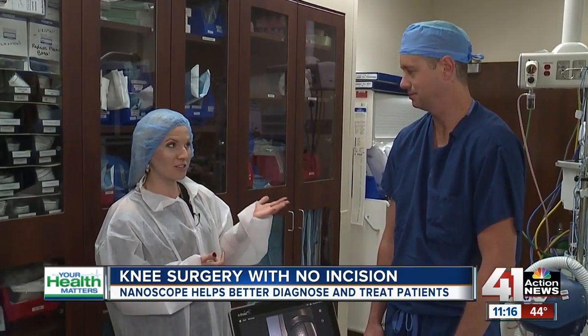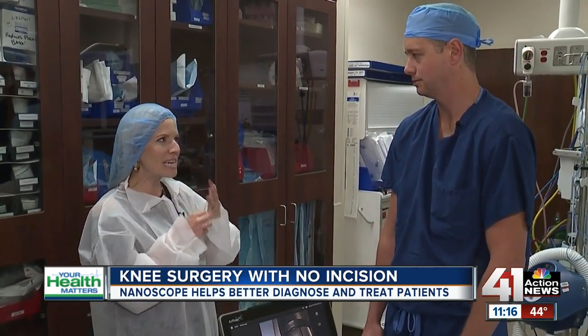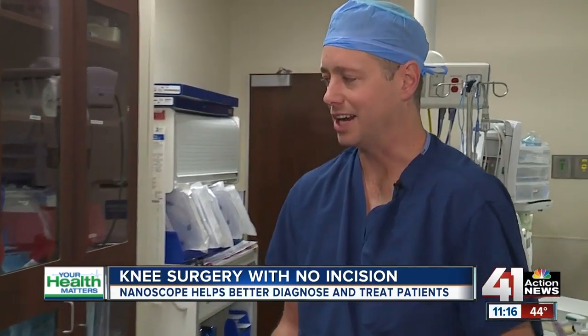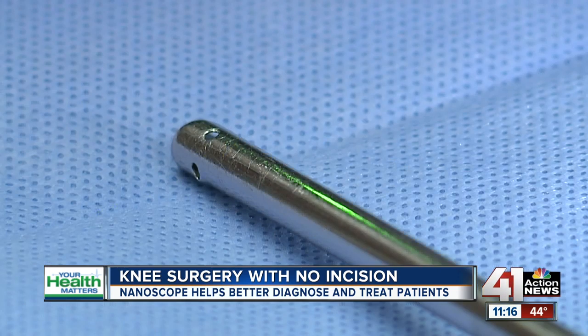This is Dr. Matt Daggett, orthopedic surgeon. So you're the first in the country to do a knee procedure using a nanoscope — what is that? A nanoscope is a needle arthroscope. Typically with arthroscopic surgery we use a standard arthroscope, which really hasn't evolved much over the past 30 years. It's about four and a half millimeters in size, and when we compare that to this new technology, which is less than two millimeters in size, it's quite a difference.